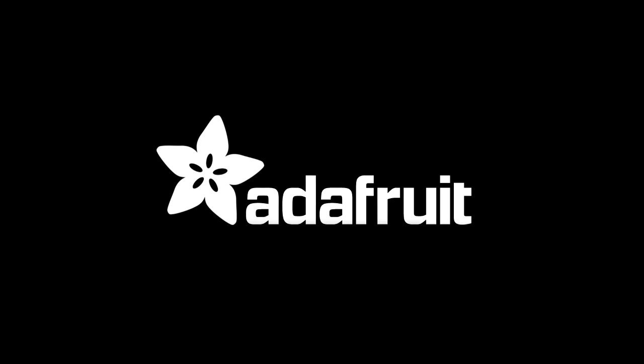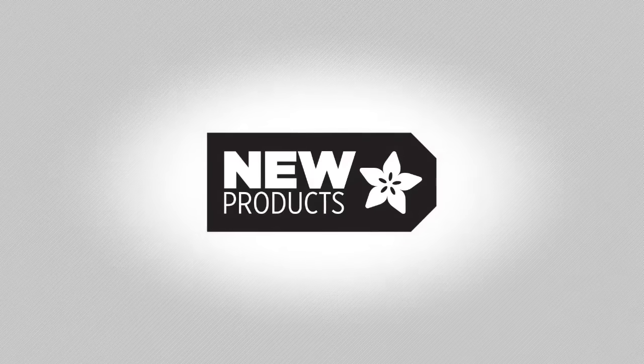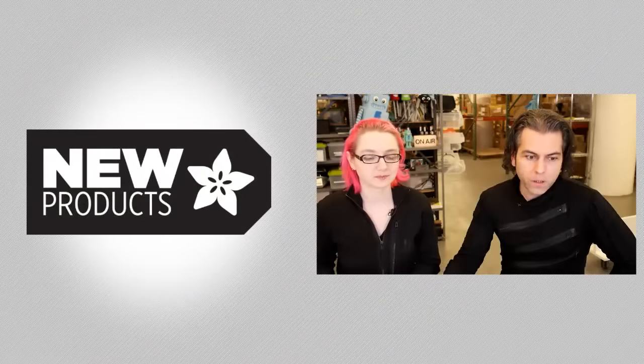All right, new product time. New products — we're going to do this thing. New products this week.